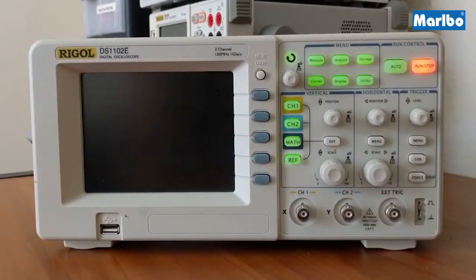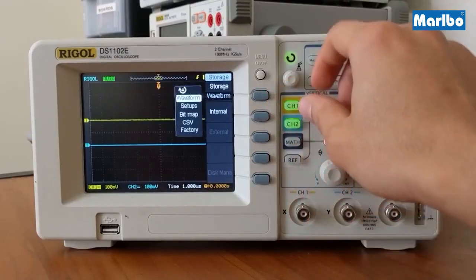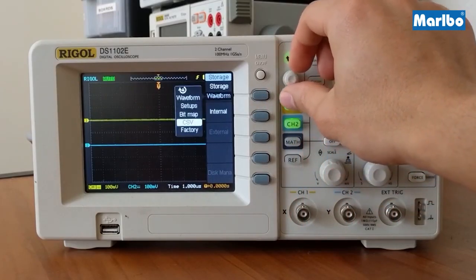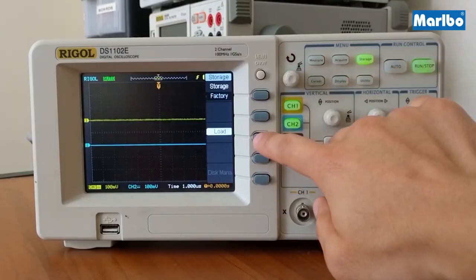To make sure that everything is set to factory default, press storage and select waveform. Using the multi-function knob scroll down to factory and click in to select. Then press load.